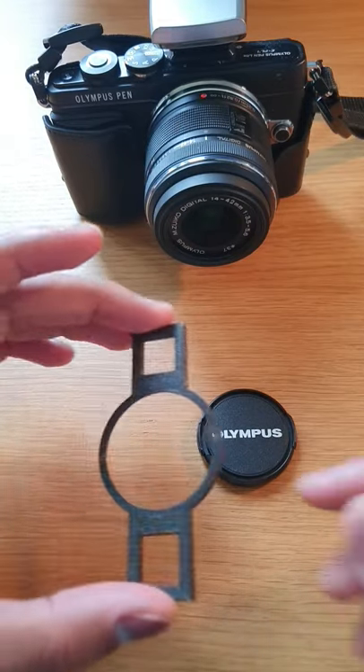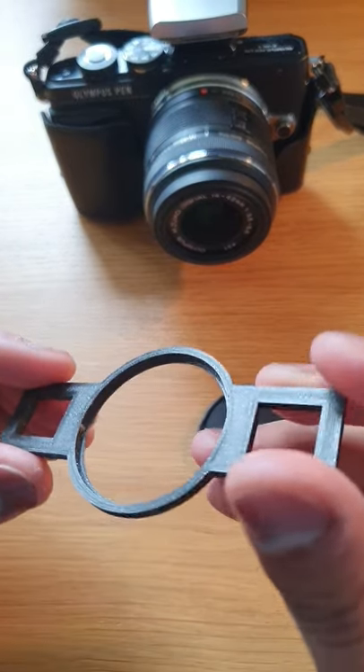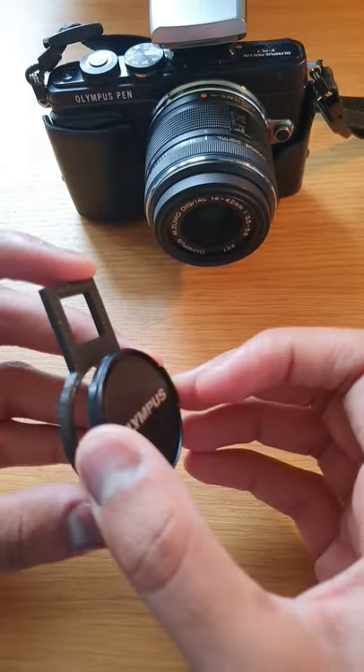Print 6. I've designed and printed this lens cap holder which will go on the strap. It's got a small lip to fit the lens cap on, like this.